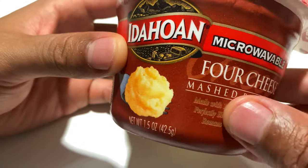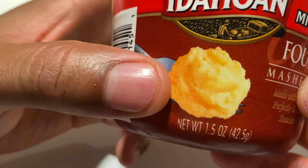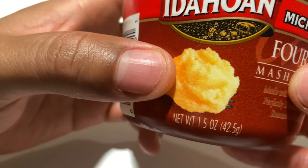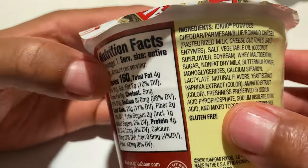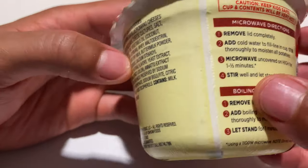One serving is equivalent to one cup, which I have right here. Here is a picture of what the potatoes should look like, and we're going to see. The nutritional information is on the side, so be sure to read that.